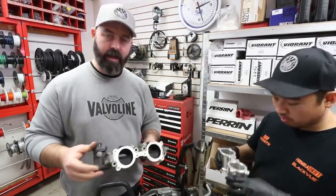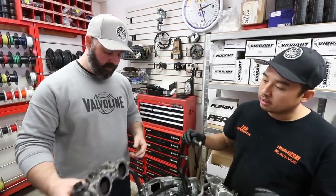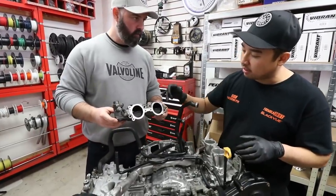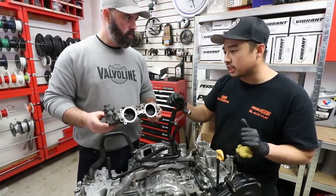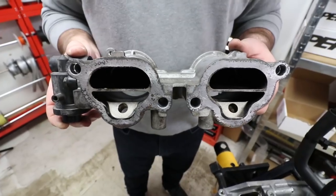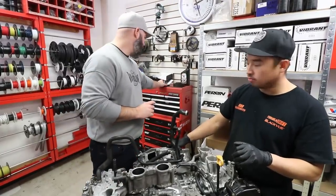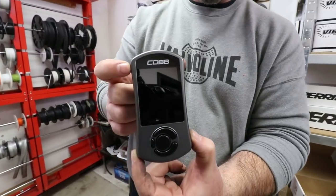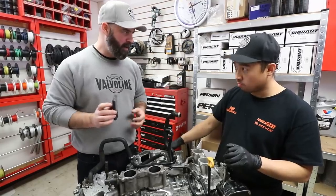More importantly, we're also deleting a potential failure point. These have a lot of issues — even the newer ones will have a leak coming through the sides. There's really only a little O-ring in there and you can get a boost leak, plus the sensors fail all the time. They can get jammed open or jammed closed. We are going to delete these, and normally that would throw a bunch of check engine lights, but we're going to get around that with our Cobb Access Port V3, which will let us shut off those check engine lights and custom tune this motor.